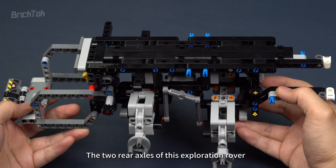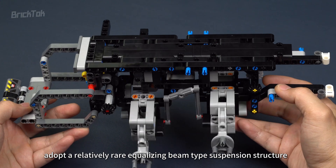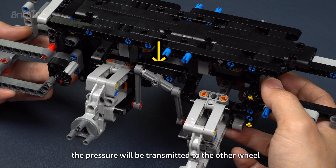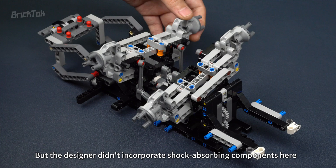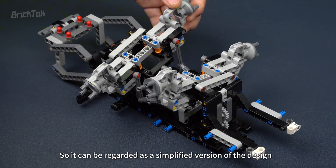The two rear axles of this Exploration Rover adopt a relatively rare equalizing beam-type suspension structure. When one of the wheels is lifted due to encountering an obstacle, the pressure is transmitted to the other wheel through a seesaw structure above. However, the designer didn't incorporate shock absorbing components here, so it can be regarded as a simplified version of the design.